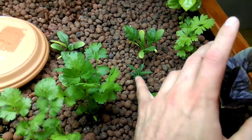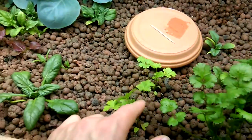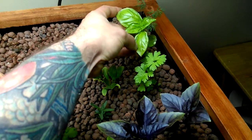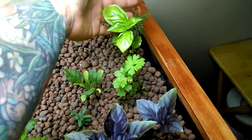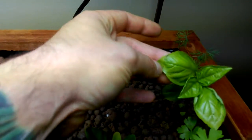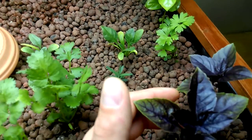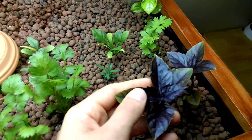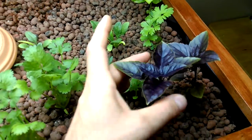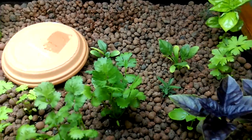Some sweet basil, some sage, some parsley — parsley over here too. Lemon basil, dill, dill back here. This lemon basil got a little close to the light and turned brown, but it doesn't seem to be affecting it. This dark opal basil is growing beautifully. This stuff smells delicious — tastes like licorice. It's got a licorice flavor to it.